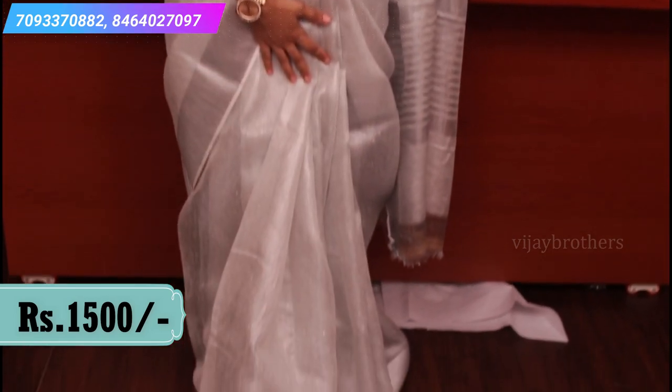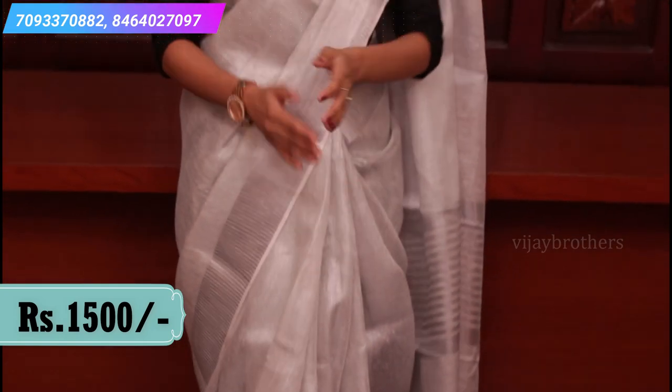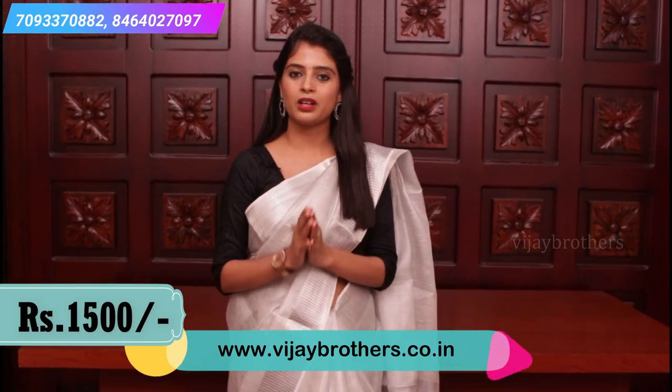This is a very pure silver tissue sari. Price is 1500 andi — very affordable. With this sari, you can pair a brocade blouse or a Paitani print blouse.